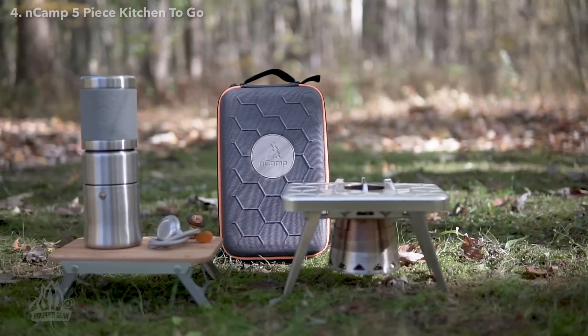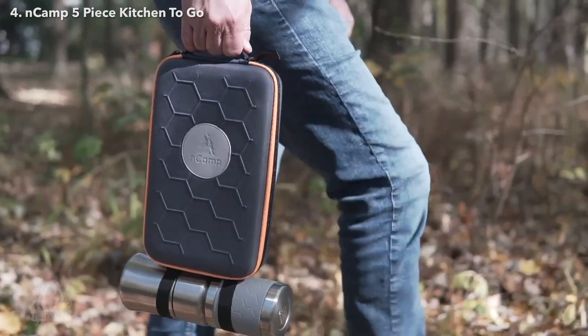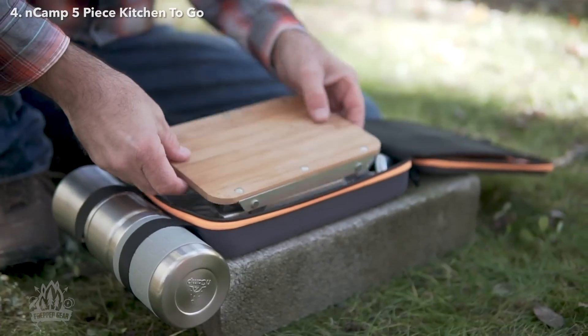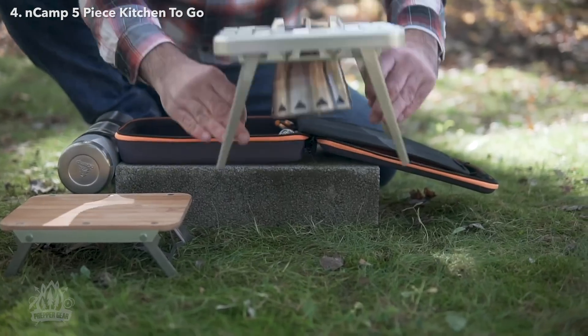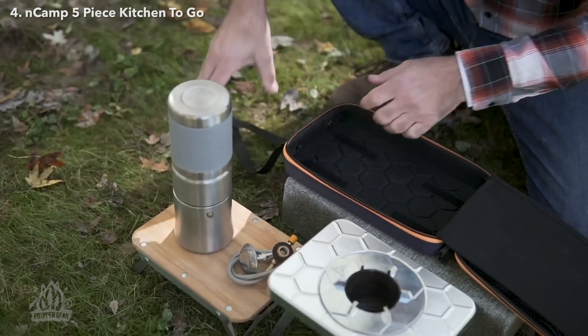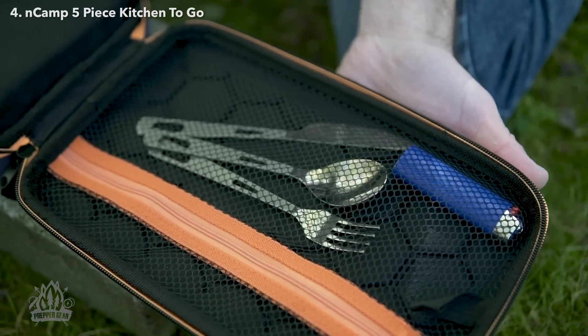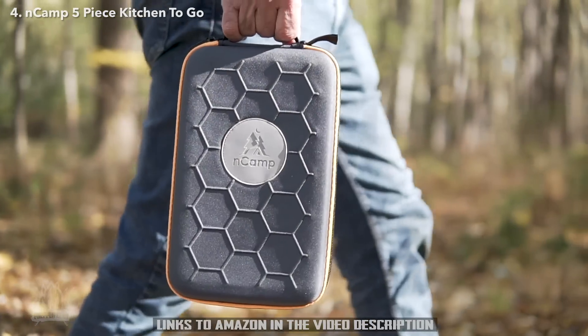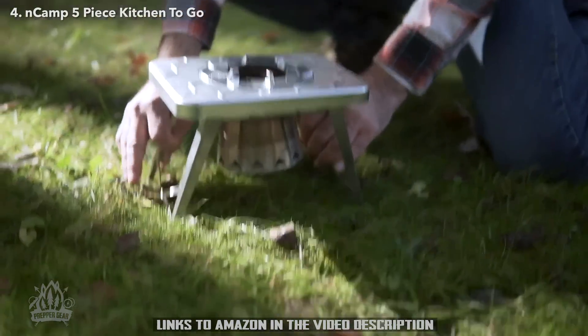The NCAMP five piece kitchen to go includes some of the basic things you'll need for your outdoor kitchen. This set comes with a durable case, a prep surface, a multi-fuel stove, a gas adapter, and a cafe. The case includes a handle, a pocket for storing small items, and straps to attach our coffee maker or water bottle. NCAMP — pack small, adventure big.